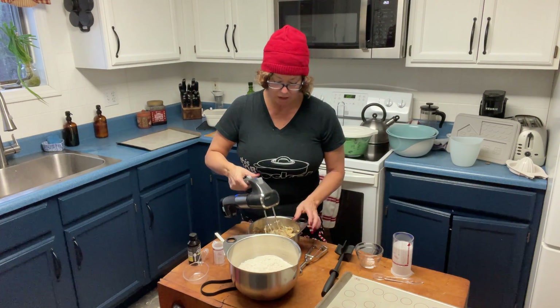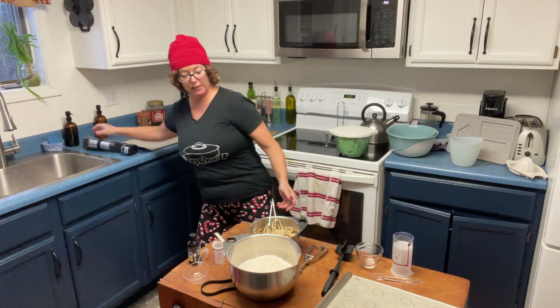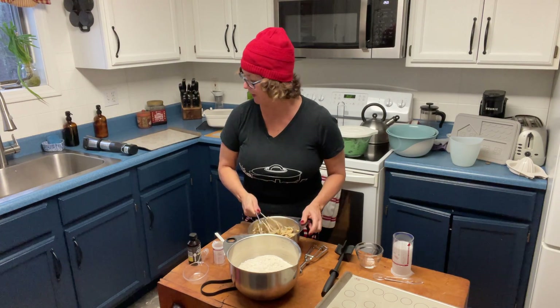We are going to mix all of this up, make our dough, split it in four, and then I'm going to show you some different fun ideas we can do with it.